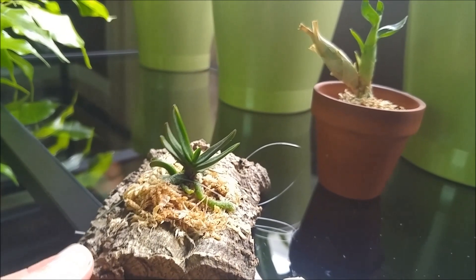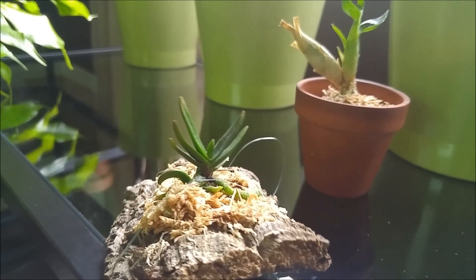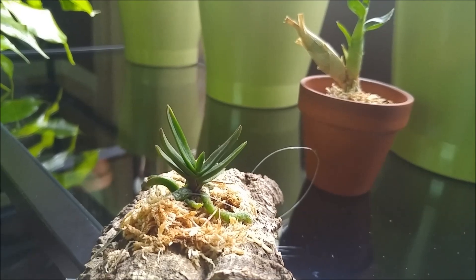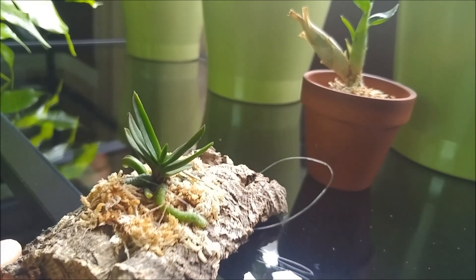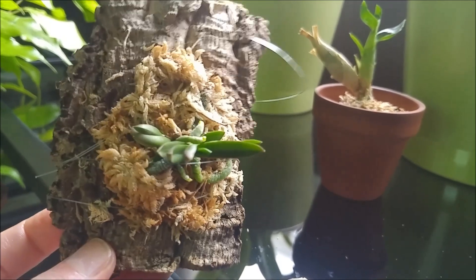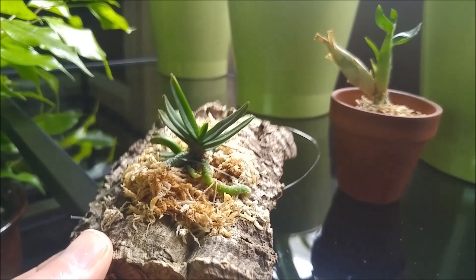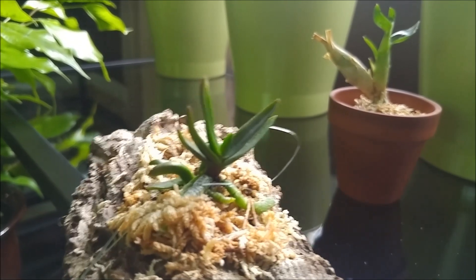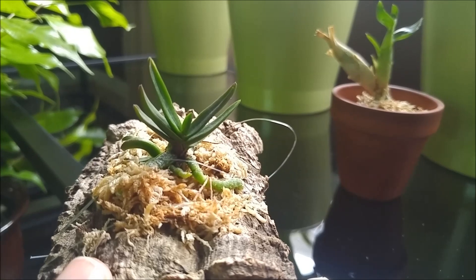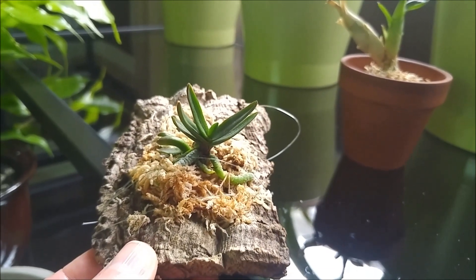The second little baby that was in the same box with the catasetum is a little seedling of Paraphalenopsis leicoccii. And Gabrielle deflasked it herself, so it is from the flask. Look how cute it is. I decided to mount it because I think it will feel better mounted in my humid setup.